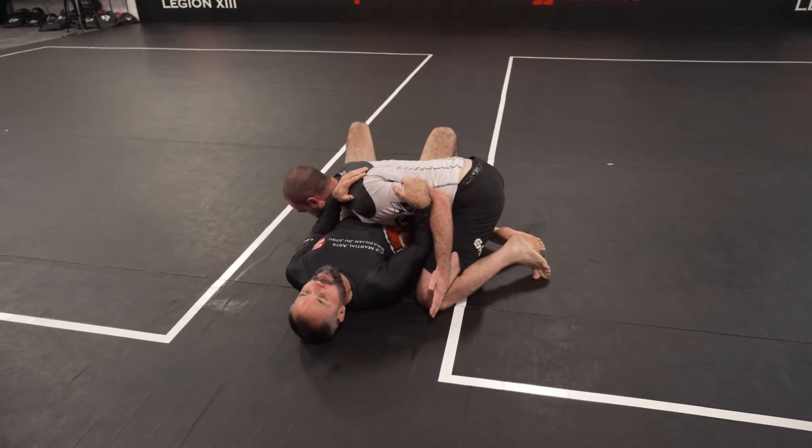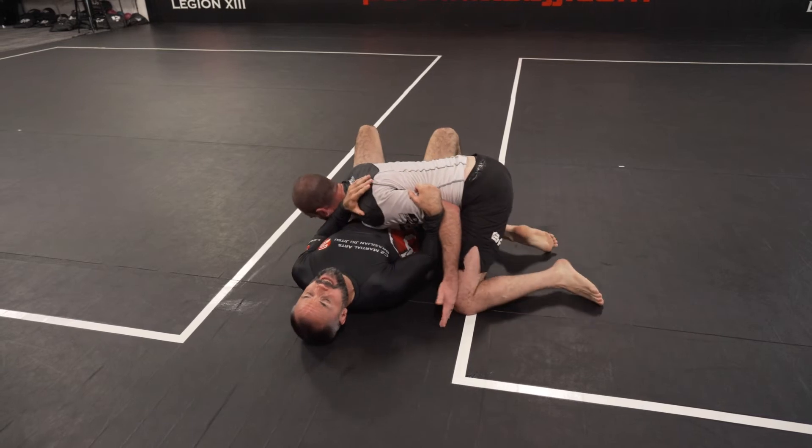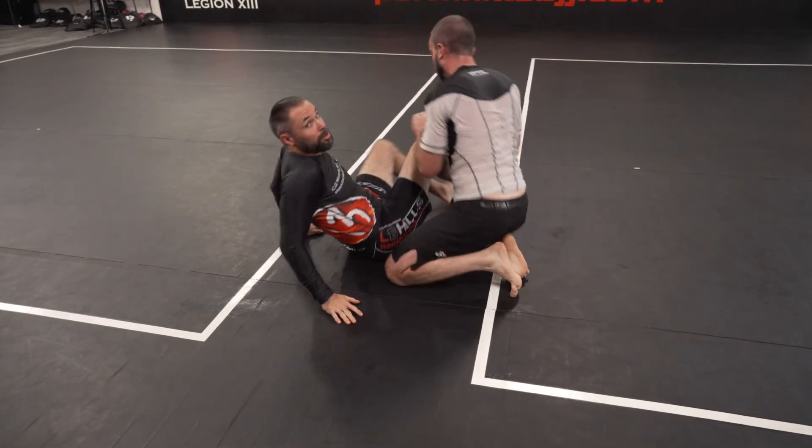From here, maybe he goes over my shoulder — he's going to try that one. So I'll wait for it. As he goes, I'll parry it and I'll do an elbow push as well.